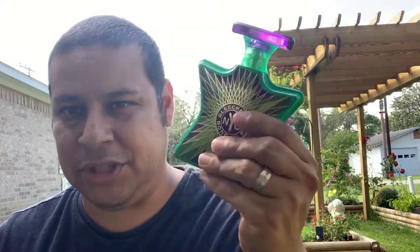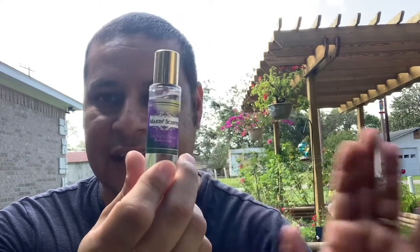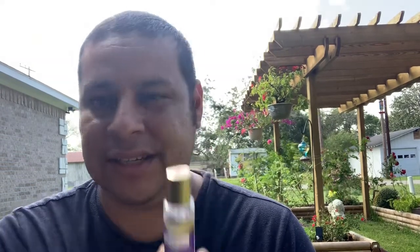This stays similar — it stays the dry down of Bleaker Street all the way through, and I love that. You got to think about it: when you spray this and leave the house, when you go out to your event or whatever, what are they going to be smelling? They're going to be smelling the dry down. Nobody's going to smell the opening but you — you're the only person who knows what it smells like, besides your wife or your partner.